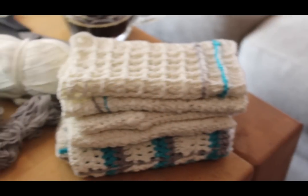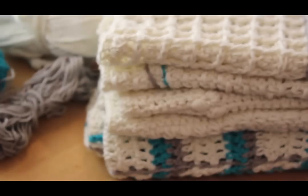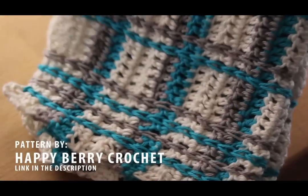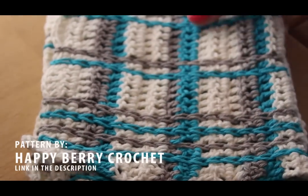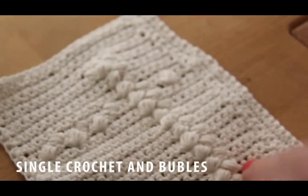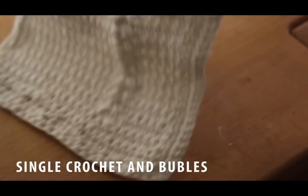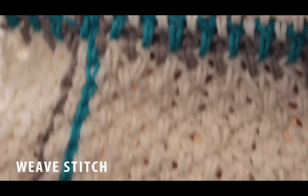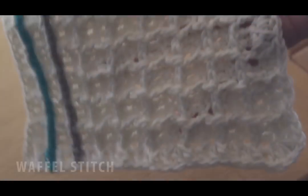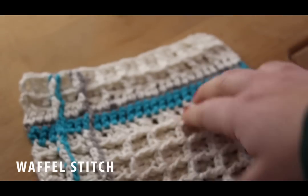I didn't choose patterns for any specific reason — I just chose ones I thought were interesting or might have problems. One is from HappyBerry Crochet on YouTube, which has chains on the vertical sides. Then there's a star pattern, which was very interesting and fun to do but a bit hard. Then there's a single crochet pattern with some bubbles. Then there's a weaving pattern with double crochet — there's an instruction for this on my blog — and then there's a waffle pattern with chains for vertical lines.